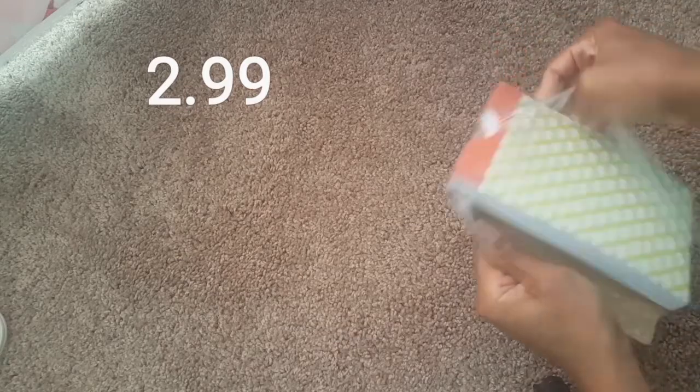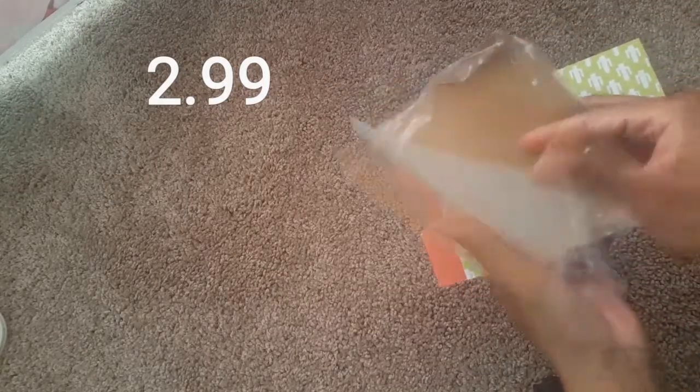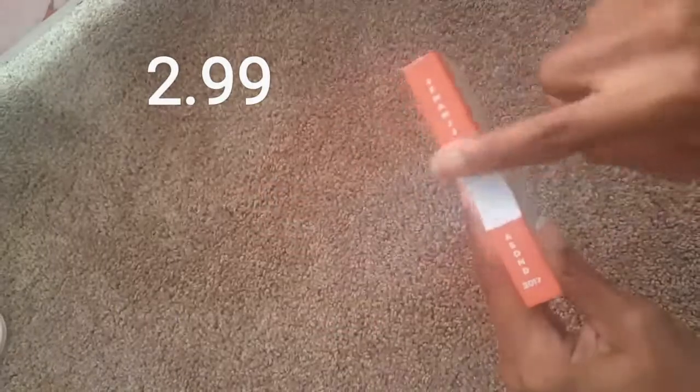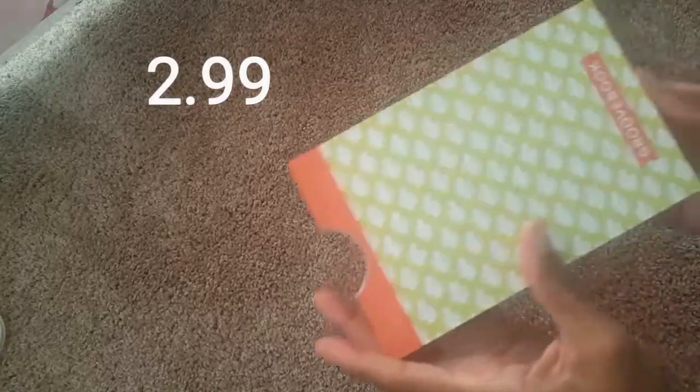When my brother was telling me about it, I was thinking it was gonna be like a cheap flimsy book, but it comes on cardboard. My address is on the other side so I'm not going to flip it over, but it's just like a white piece. This book is actually pretty thick and durable. It has this little notch.